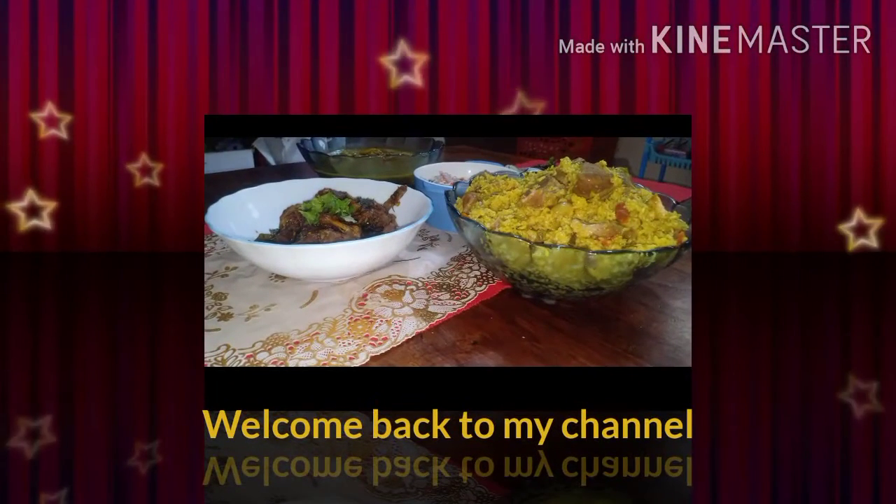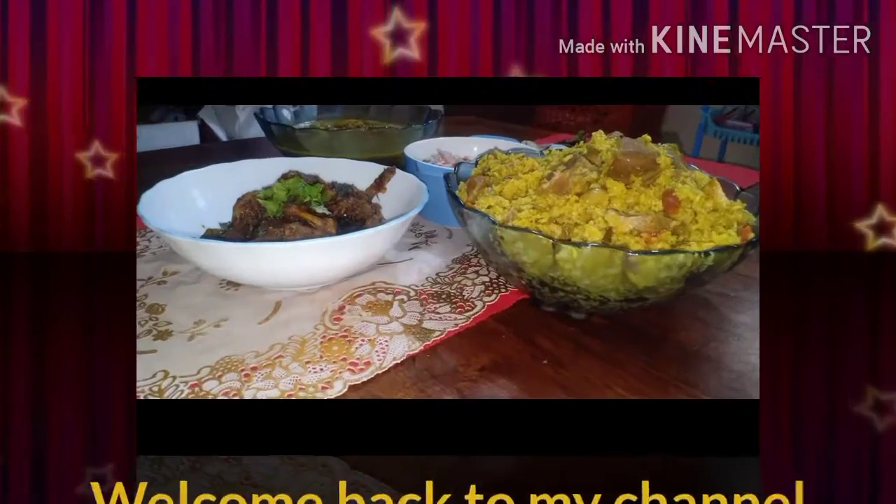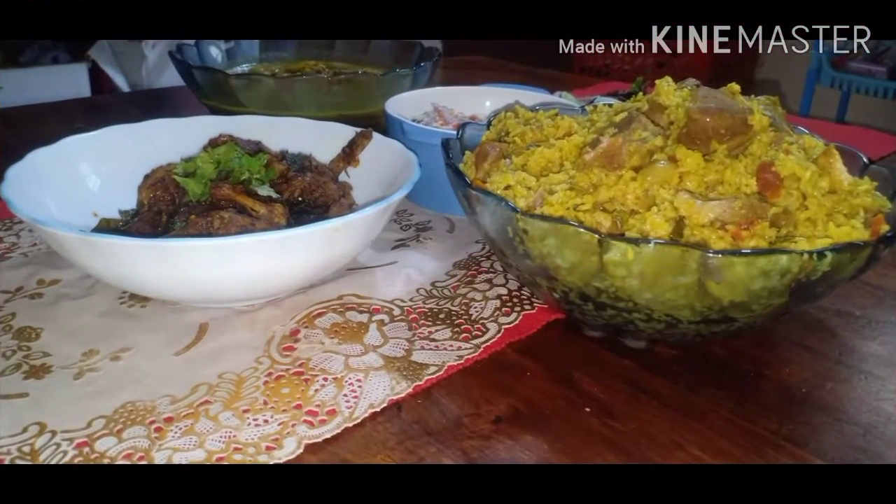Hey guys, welcome back to my video. I am Aino from Aino Recipes. In today's video, I am going to show you how to make Quail Pepper Fry. So come on, let's start on it.